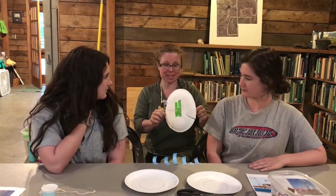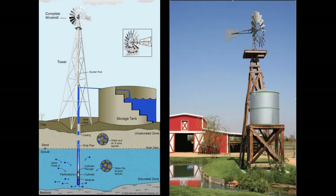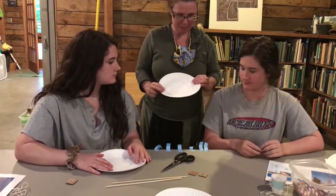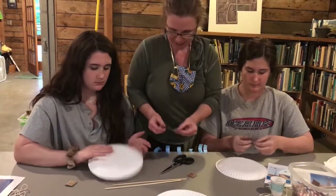Did you guys know that for over 150 years, people in Kansas have been using wind power? First, we're going to take these paper plates, turn them over.